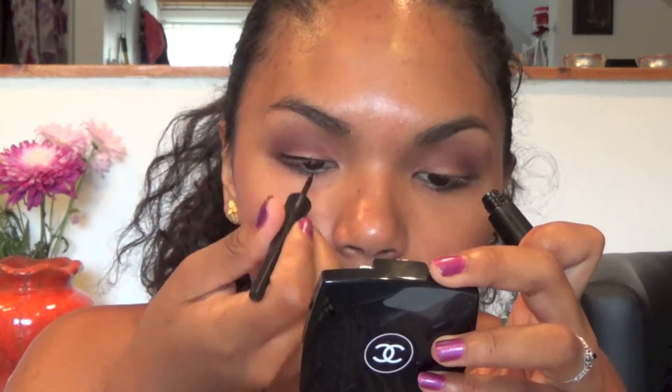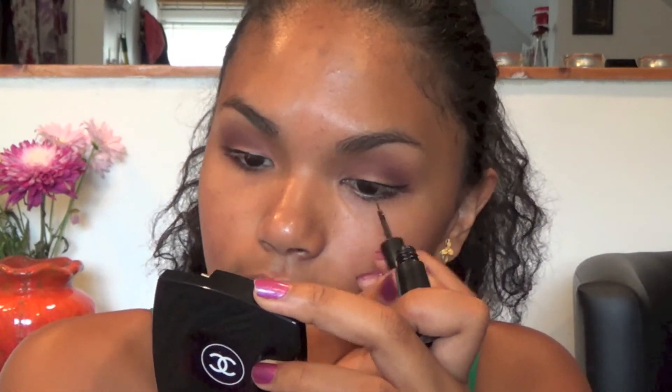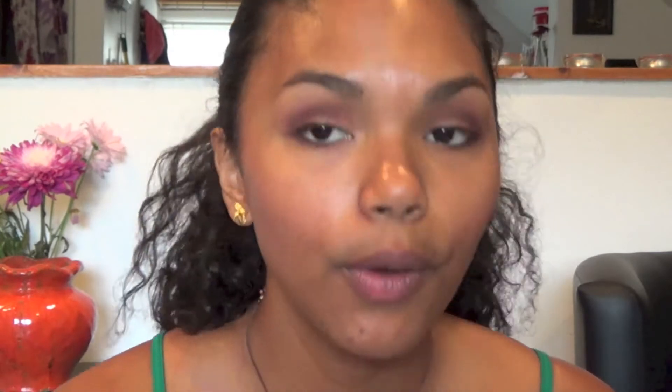I'm going to go back with my liquid eyeliner and line my lash line. Then I'm going to pick up my black pencil eyeliner and use it on my waterline.